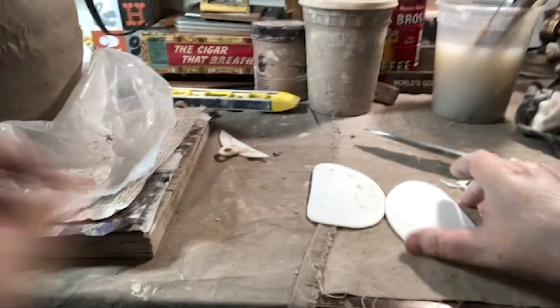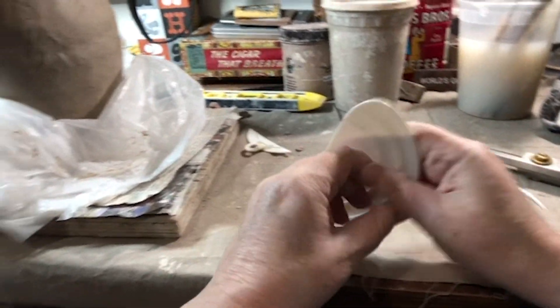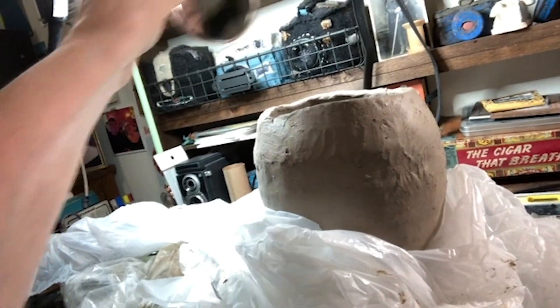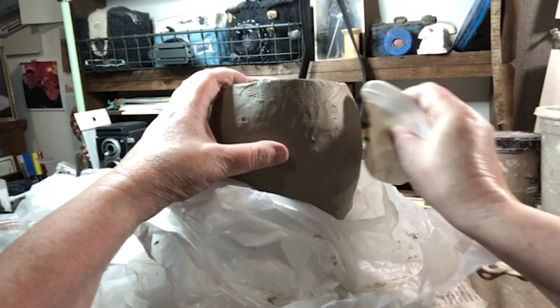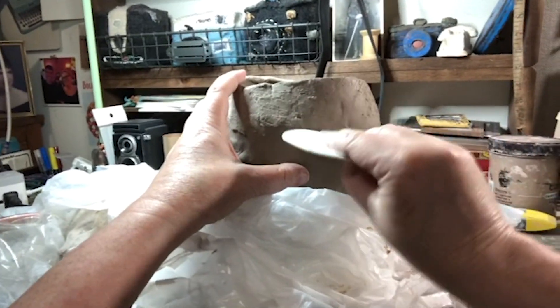I gave this one a little test — take the new one here, make sure we're aiming in the right direction. Yes, looks good. Straighten that out a little bit. So we can just take this rib, curve it towards yourself, and that works pretty nicely.